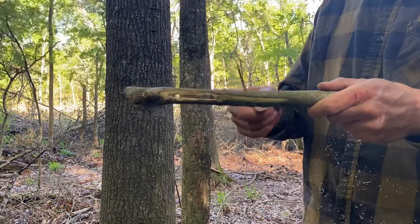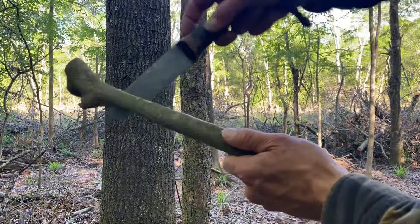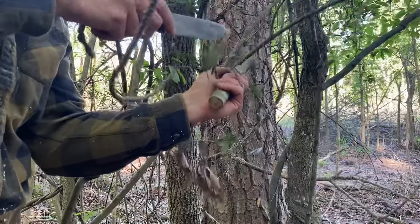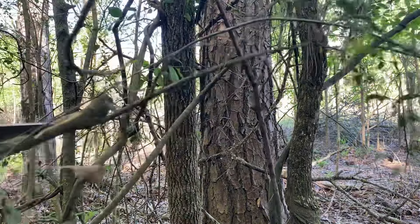Got a long hole cut. Let's make a notch right there. What you do is you put the branch you want to cut into that notch, then you squeeze and clip.